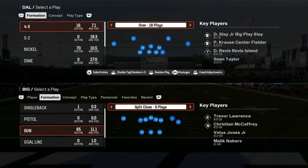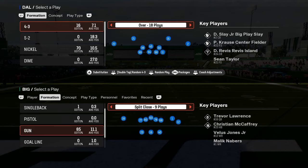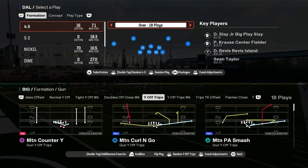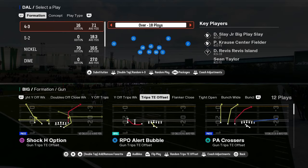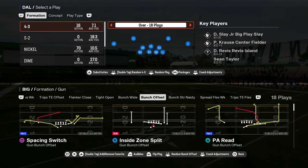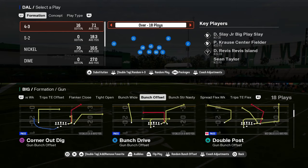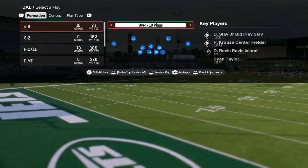This video is a complete guide to the double safety walkdown defense in Madden 25, going in depth on how to use this defense to stop a variety of formations — whether it's bunch, tight trips, quad formations, and all the formations you're going to see in this year's game. This is going to be out of the Jets playbook.